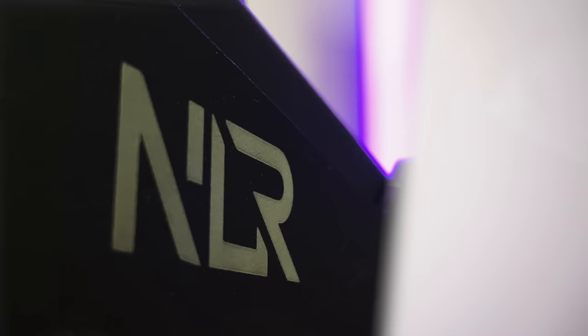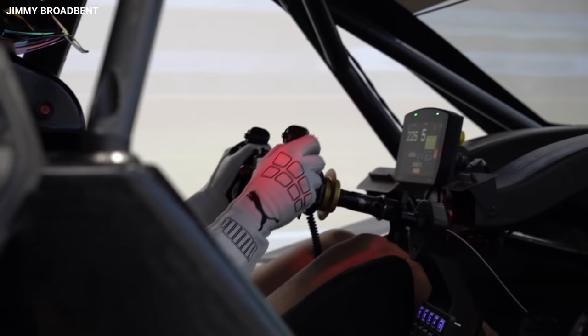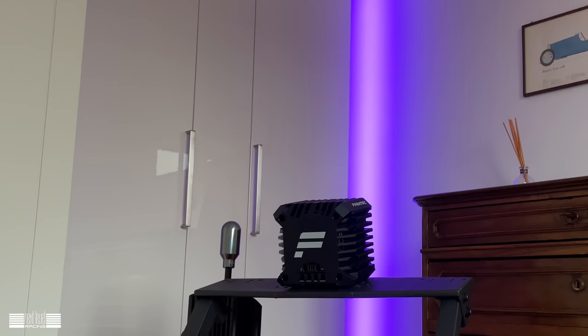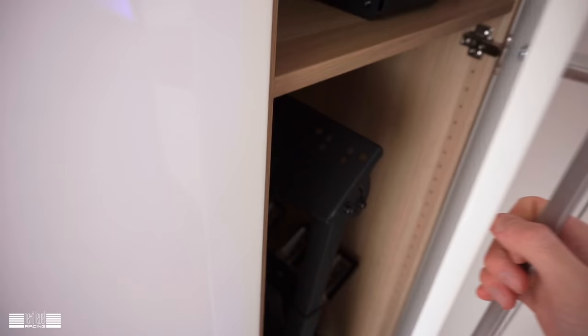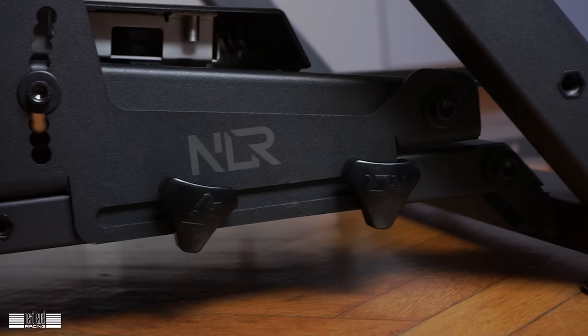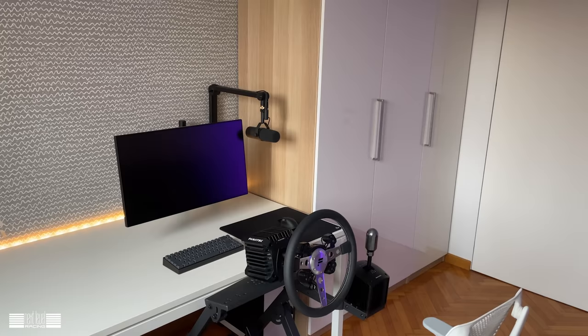All jokes aside, big up to Next Level Racing for sending over their Wheel Stand 2.0 and actually making this video possible. I received this product free of charge, but that does not influence what I say about it. Like most people, I don't live in a BMW Motorsport center, so I needed something compact that could easily be stored away yet strong enough for my direct drive wheelbase. The wheel stand 2.0 is perfect since it neatly fits in my wardrobe, and it only takes about five minutes to set up. It also has a gaming chair cradle, which is pure genius. I feel very comfortable recommending this product — check out the link in the description. But what about the wheel?